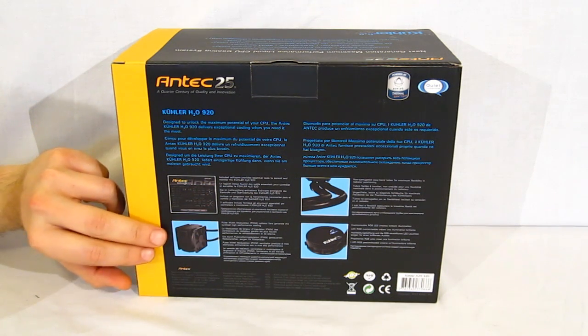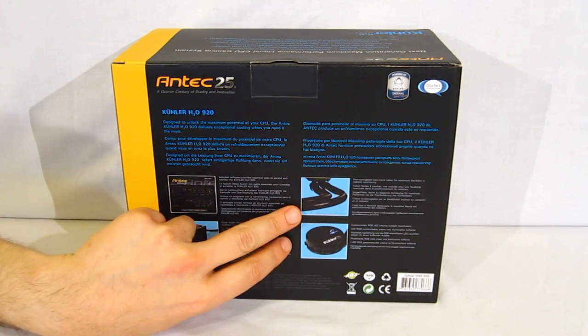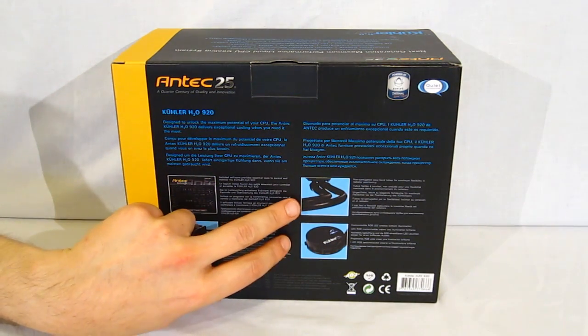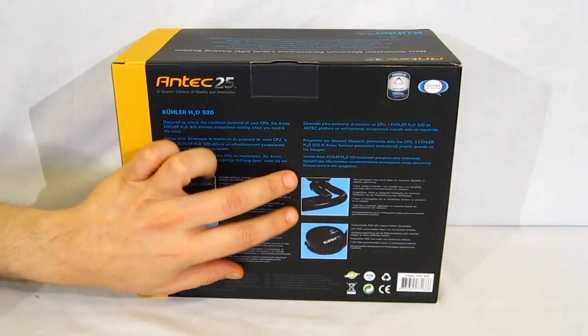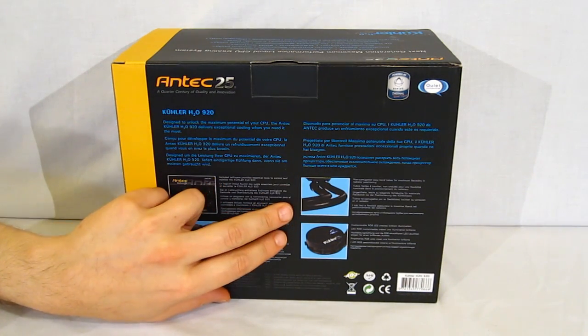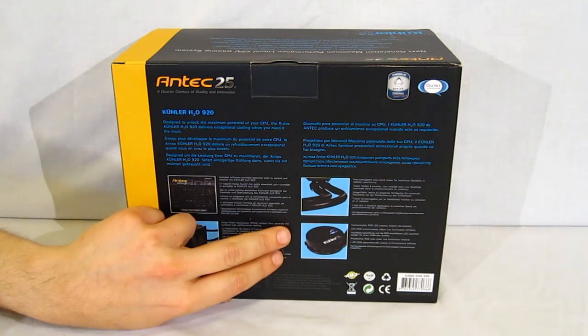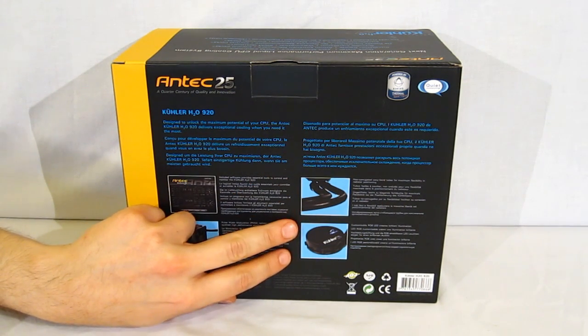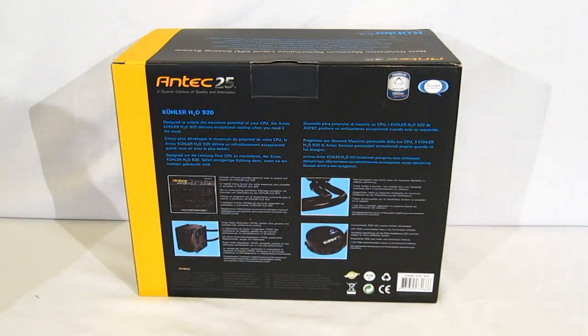PWM fan provides the quietest high-performance cooling. Non-corrugated bendable tubing is a huge deal when installing — the corrugated tubing on most units was not as flexible as you'd like. Antec's bendable tubing is very easy to work with and easy for installation. Also, there is an RGB LED now built into the pump, which allows for illumination inside the case.